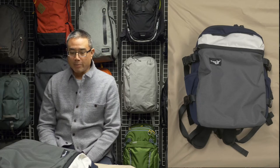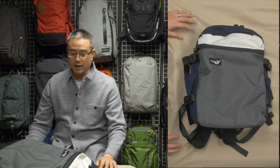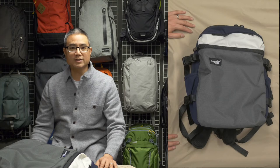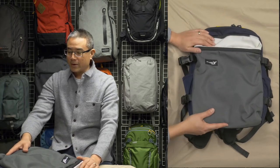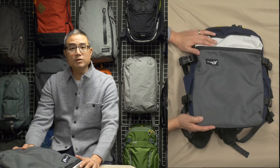Let me show you around the pack — and again, this is just a first look. I haven't really had a chance to use it; I used it for one day, but that's not enough time for me to make a judgment as to whether or not this is the pack. The great thing about the Green Room 136 is that they don't skimp when it comes to materials.